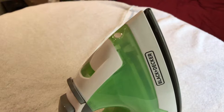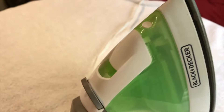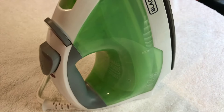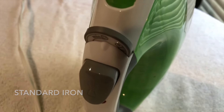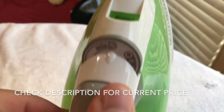Today we're taking a look at my iron. I use a Black and Decker — I just picked it up on Amazon and had it shipped over. It's just your basic standard iron, not too expensive, and it's not wireless, but it does the job that I need it for.